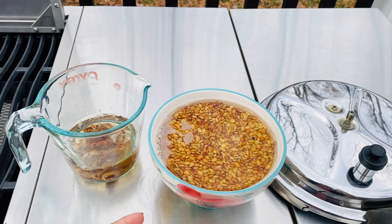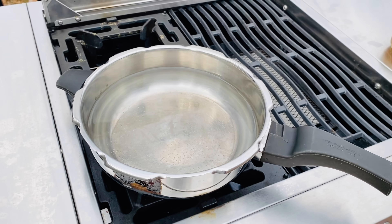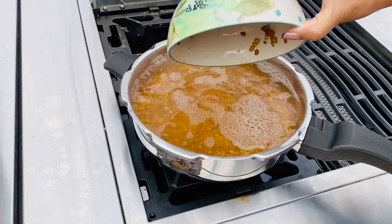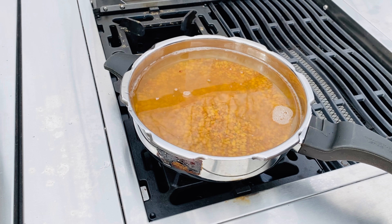I've drained out the water they've been soaking in and washed them, added a little more to keep them from drying out as I prepared to shoot this video. I have some water boiling — you don't need to measure the water exactly; about two to three times the ratio of lentils to water is good. I'll cook this for five whistles initially.